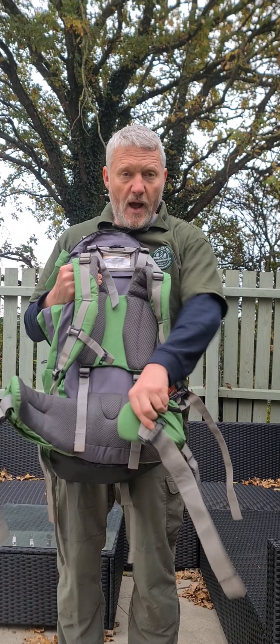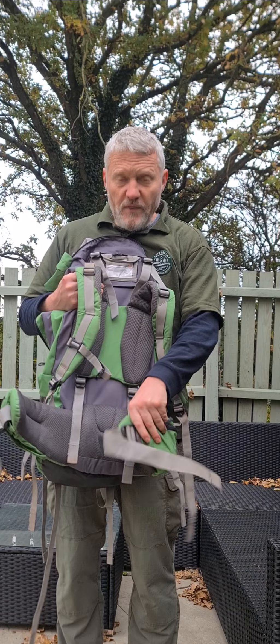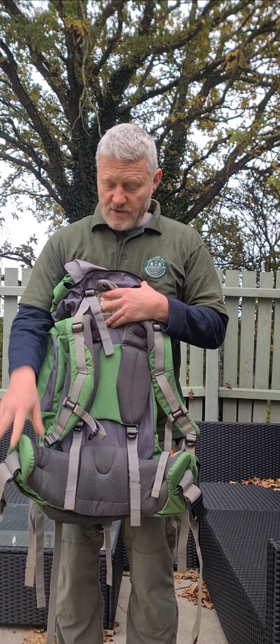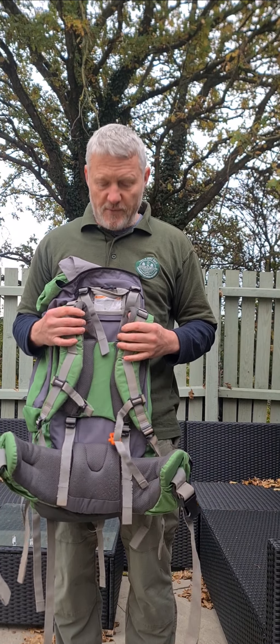You've also got the waist straps here. On the ones we use, they've got a really good waist strap which allows for a lot of adjustment — they can come out bigger and they can go really small for those with smaller waists. You want to make sure that's fitting well around the waist as well as the shoulders; it's all about spreading the weight around and being comfortable.